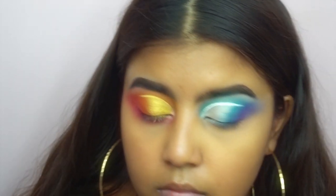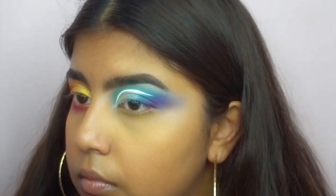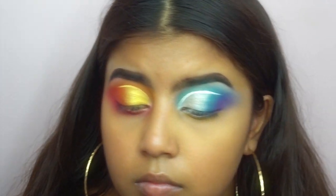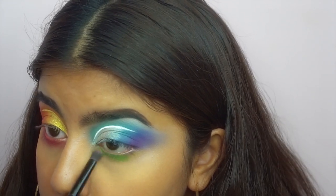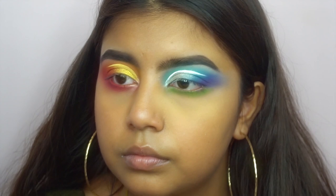I use the more fungusy-looking green in the palette first, and then I go in with the darker green from the same NYX palette. This whole look is essentially using that NYX palette.